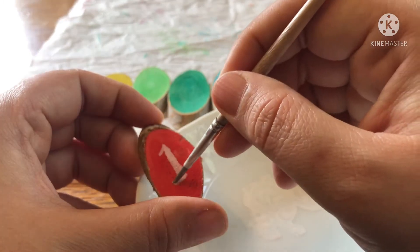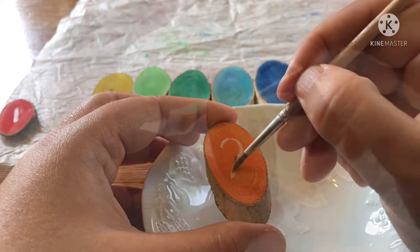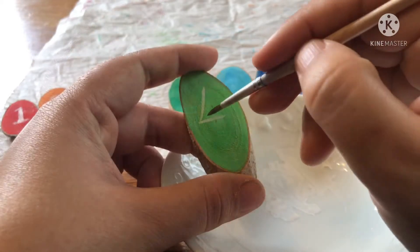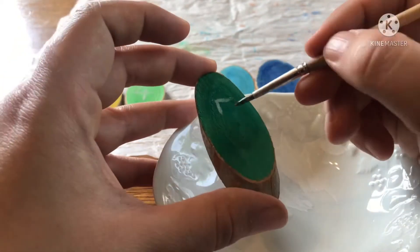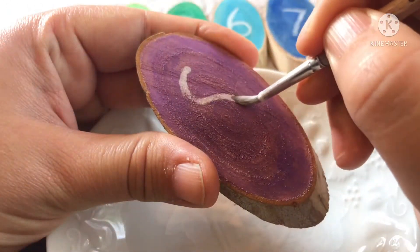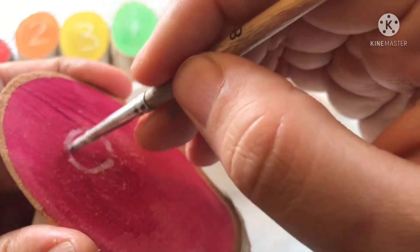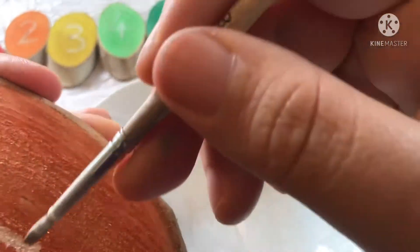I've color-coordinated the numbers with a specific color: number one is red, number two is orange, number three is yellow, number four is light green, number five is dark green, number six is a light sky blue, number seven is dark blue, number eight is purple, and number nine is pink.